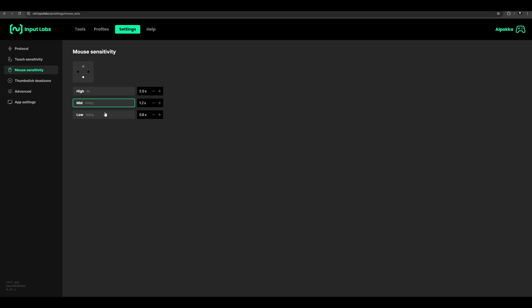The first thing you want to do is choose a sensitivity that is comfortable for you to navigate around the desktop. I wouldn't just straight up copy my sensitivities because I'm using a 500Hz polling rate firmware, and the default is 250Hz.